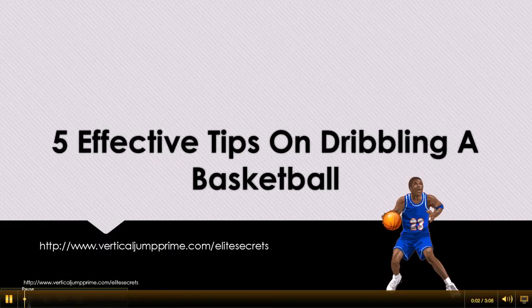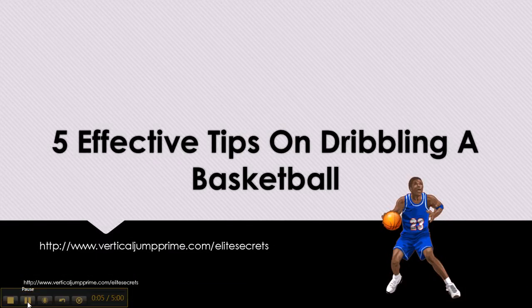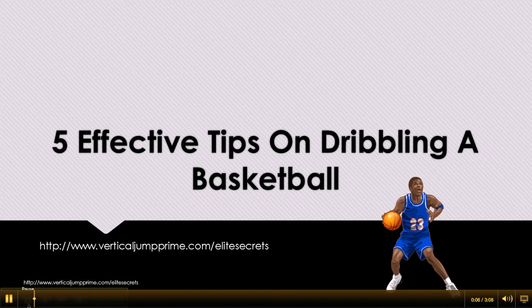This is Trey with VerticalJumpPrime.com/EliteSecrets and in this video you're going to get 5 effective tips on dribbling the basketball.